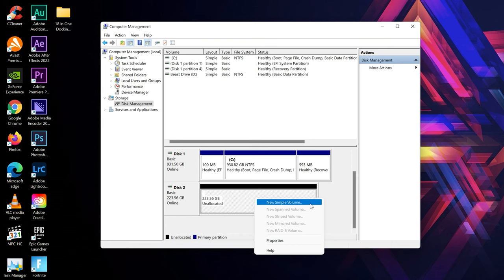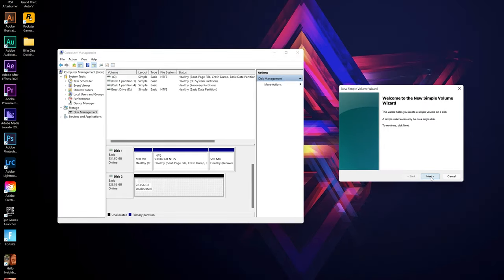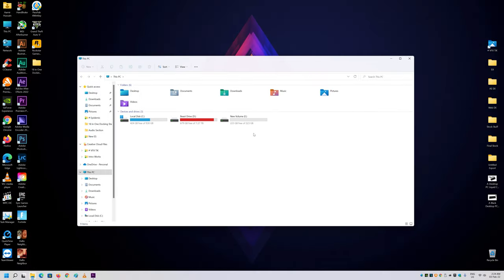Right-click on the unallocated drive and select New Simple Volume. Follow the wizard and click Next. Keep default values if you don't want a partition and click Next. Select your drive letter and click Next. Don't change anything on the next screen and click Next, then click Finish. It will format your drive and now you can use it.